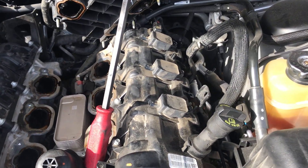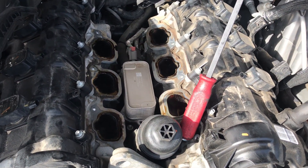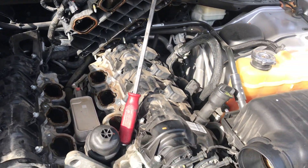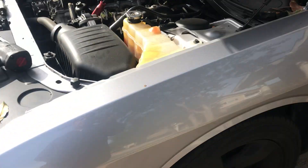If you know what you're doing you can get it done, but if you don't, we're here to help you out and do the job for you. Our number is 832-618-7291. Again, this is a Challenger, a Dodge Challenger V6, replacing the oil pressure sensor.